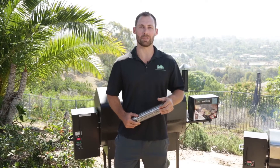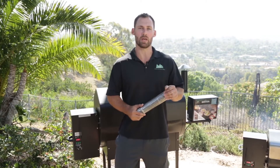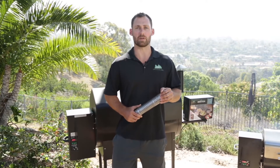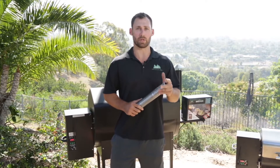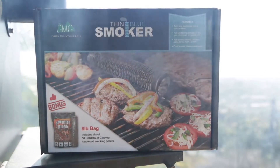Hey folks, this is Eric with Green Mountain Grills. Today I'd like to introduce to you our new thin blue smoking tube. What this device does is it allows you to add extra smoke flavor to anything you're cooking while the grill is running, and you can even use it as a cold smoker while your grill is off.